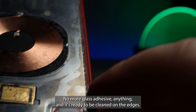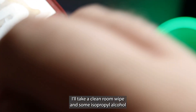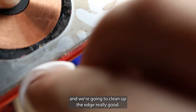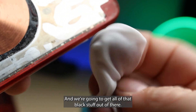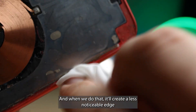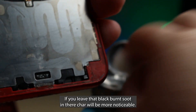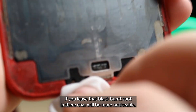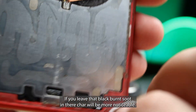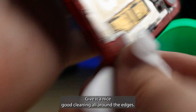It's ready to be cleaned on the edges. I'll take a clean room wipe and some isopropyl alcohol and clean up the edge really well to get all that black residue out of there. When we do that, it'll create a less noticeable edge between the glass and the frame. If you leave that black burnt soot in there, that char will be more noticeable. Give it a nice good cleaning all around the edges.